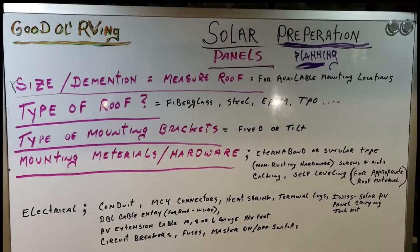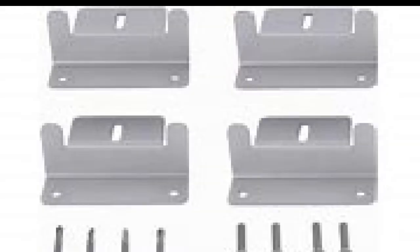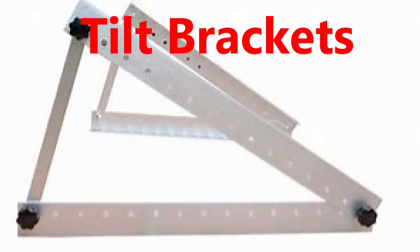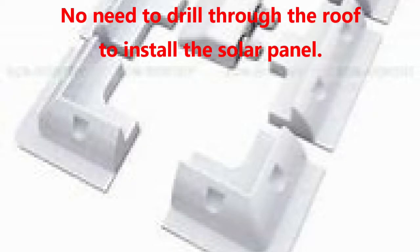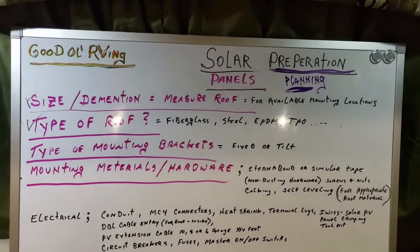Type of roof — covered, check. Now let's talk about mounting brackets. I'm only going to cover the most commonly used, and those are the Z-brackets. The downside is they're impossible to clean under without totally dismantling everything. Then you have tilting brackets, which you can tilt for better sun exposure and easier cleaning underneath. There are different varieties — some have no bar underneath for better ventilation at all times. Then there are brackets that do not screw into your roof at all; they adhere with glue, sealant, or 3M double-sided tape. Type of mounting brackets — covered, check.